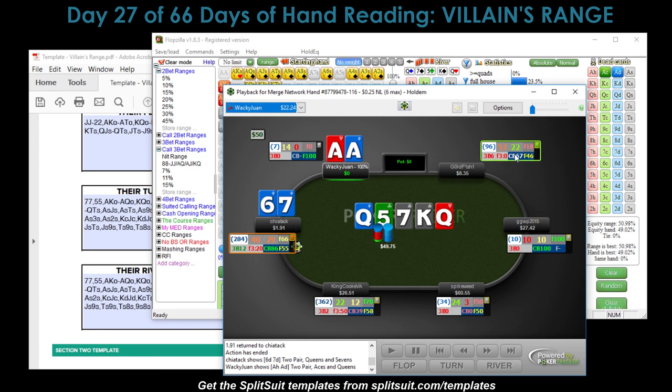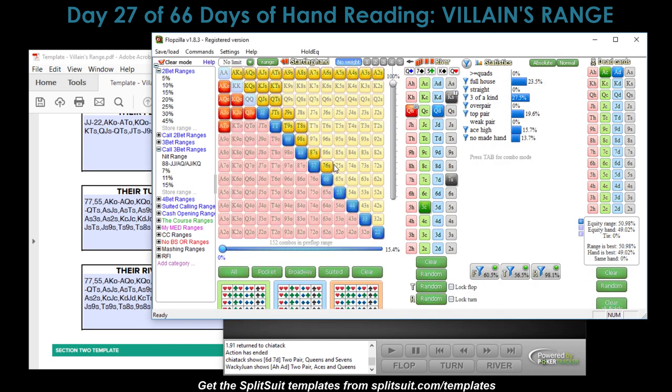Looking at the table, there's another loose-aggressive with position on me, a loose passive fish, and a nitty player with only 10 hands. Not a fan of a loose-aggressive to my left, but they're a short stacker so I can only lose about 8 bucks to them. That was a great hand exercise even though it was unsuccessful — at least the seven-six suited was in their pre-flop range. Now I know Chaotic can call with weak third pairs to attempt a bluff later. Thanks for watching — I'll be back with day 28. Take care!